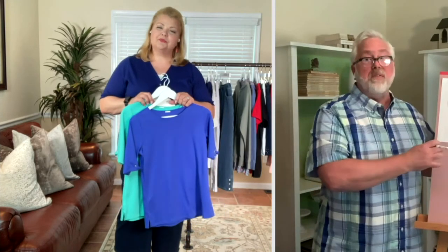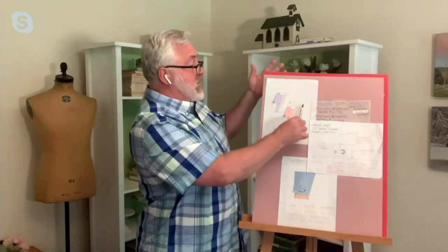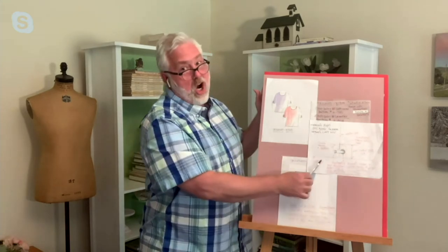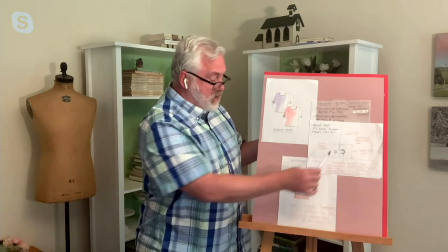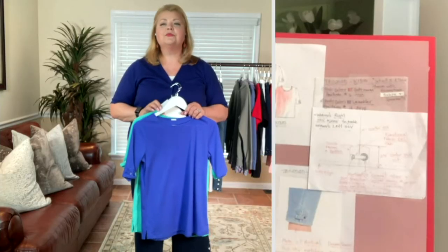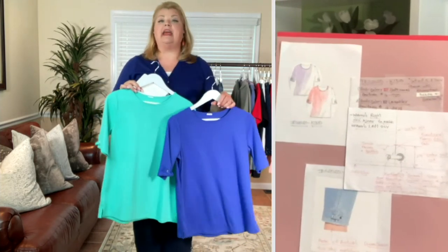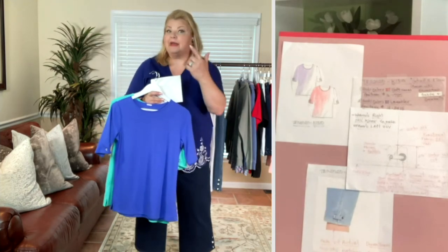I just brought out the whole design process on this one. This is the original sketch for these two items — I've drawn and labeled every single detail and referenced the pant it coordinates with. This is what we call a tech pack, which we send to the factory to get the style made. Not everybody is privy to the process of getting pieces designed, accepted, and approved by QVC.